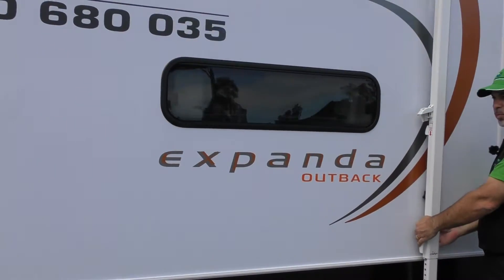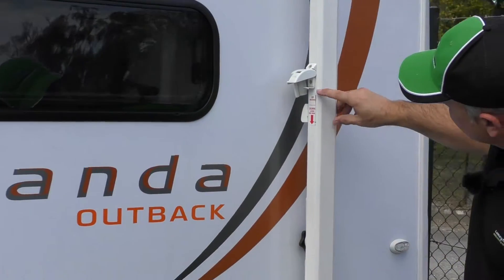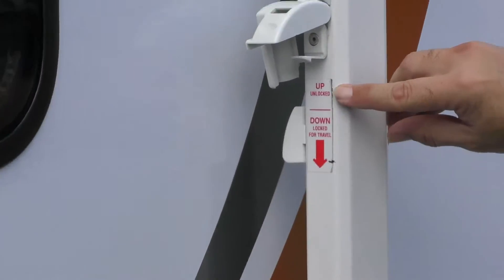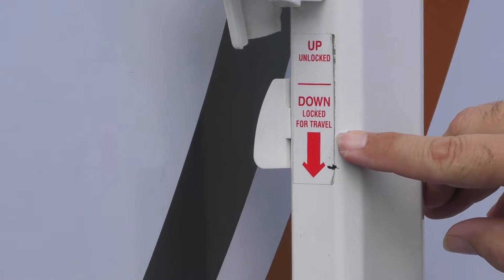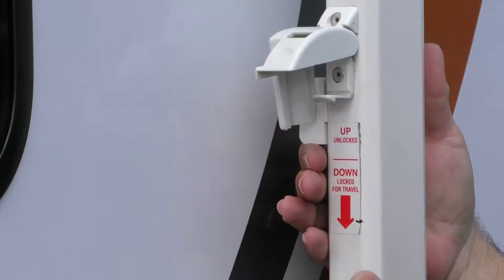Release the latch like so, bottom wheel nut, and then you'll find that there's actually a slide here. It says 'up' in the unlock position and 'down' to lock for travel. So all we're going to do is just push that to the up position like so.